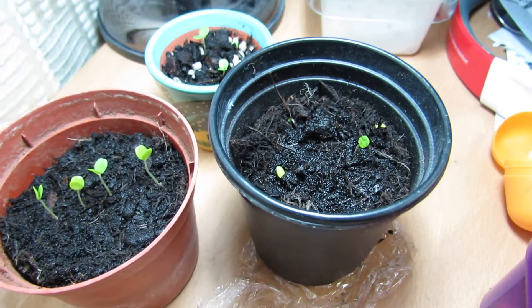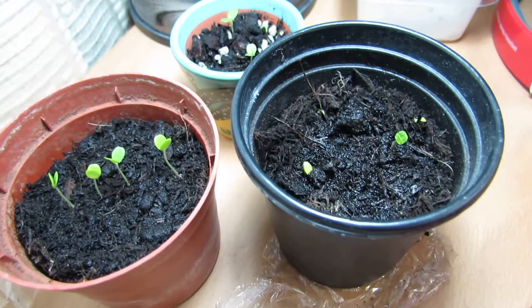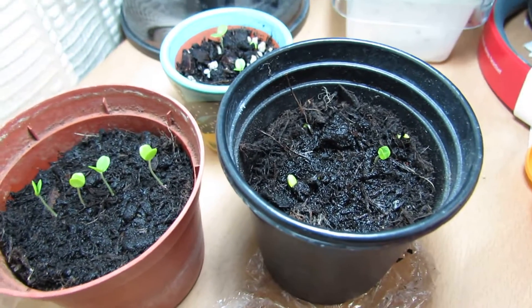Hello and welcome to Gardening at 58 North. This is just a short video about some sensitive plants that I've been germinating recently.